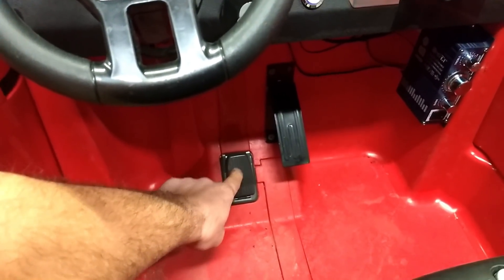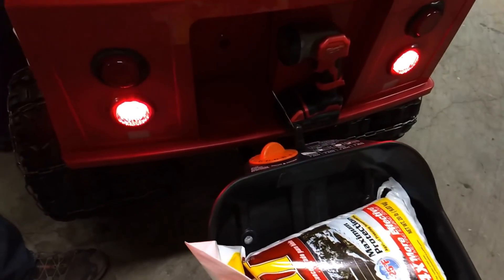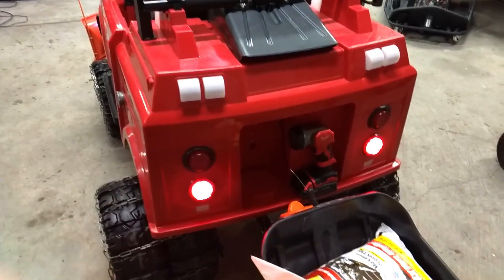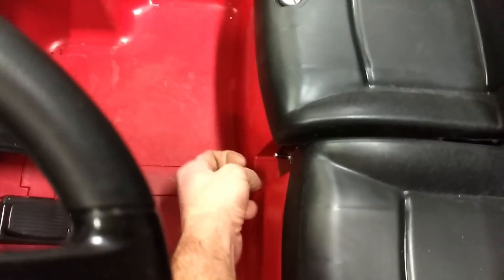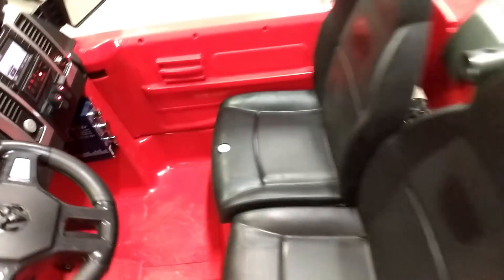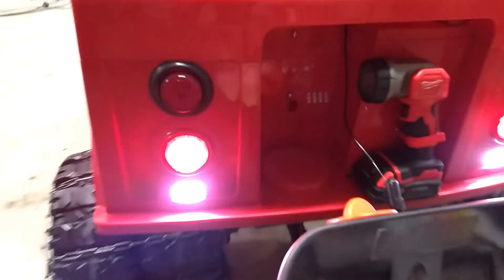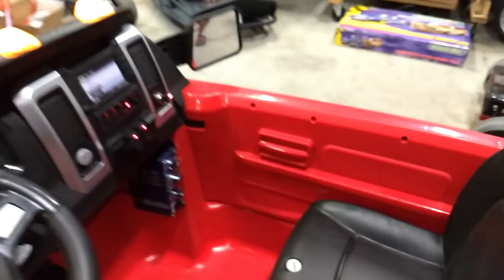We took the stock gas pedal and turned it into the brake pedal — when you press the brake, the brake lights come on. It used to have a big shifter here for reverse. We switched it out to a simple toggle. You put it in reverse, and we also have a reverse beeper and reverse backup lights.